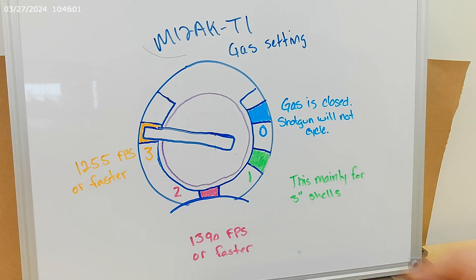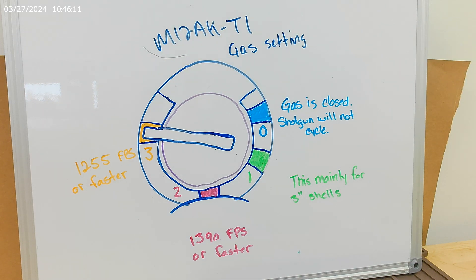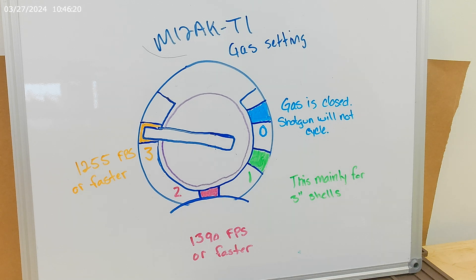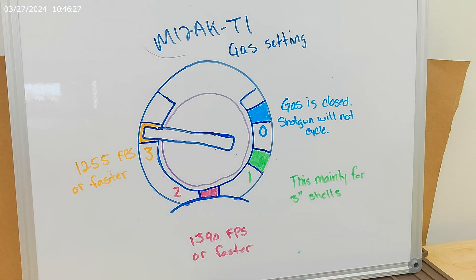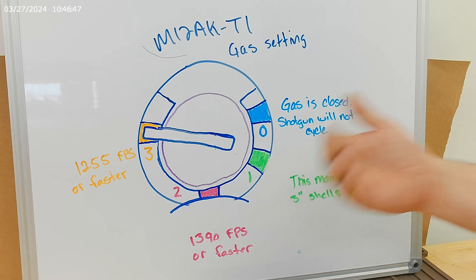Again, if the gun is brand new out of the box and you leave it on gas setting number two and you're having the occasional stoppage, go ahead and open it up and go to gas setting number three. It's going to give you just enough to fully extract that spent casing. Now, gas setting number three is the wide open setting — it's going to introduce the highest amount of gas into your shotgun. You need to be running 1,255 feet per second or faster. So if you go to Walmart or Academy and buy a 100-round box of Winchester White Box or Federal Economy Pack, those are moving 1,200 feet per second. This gun with that shell is not compatible — it does not have enough gas or energy to cycle the bolt back.